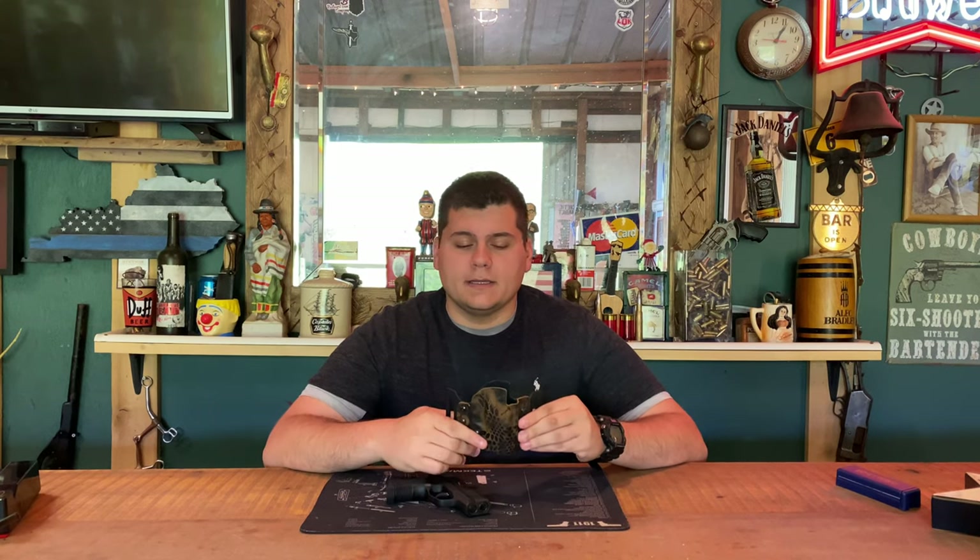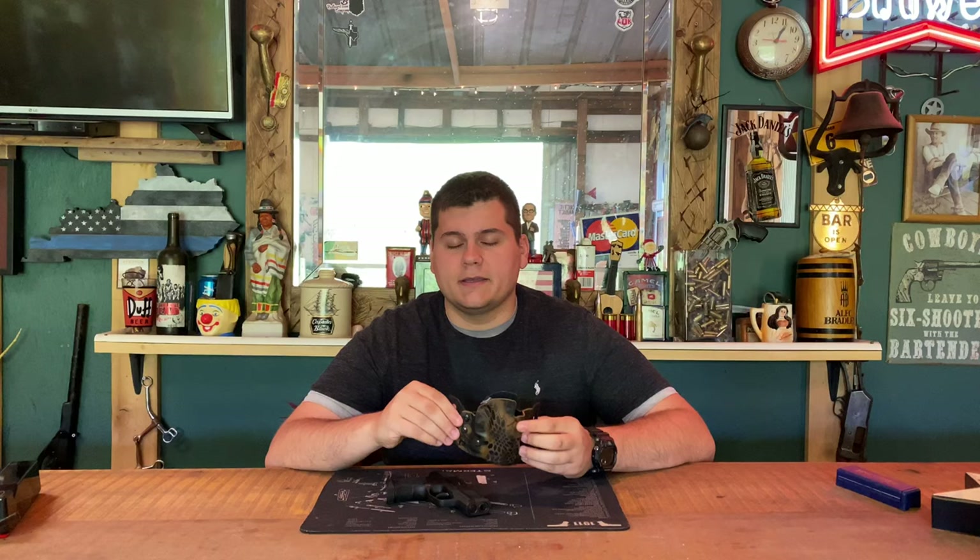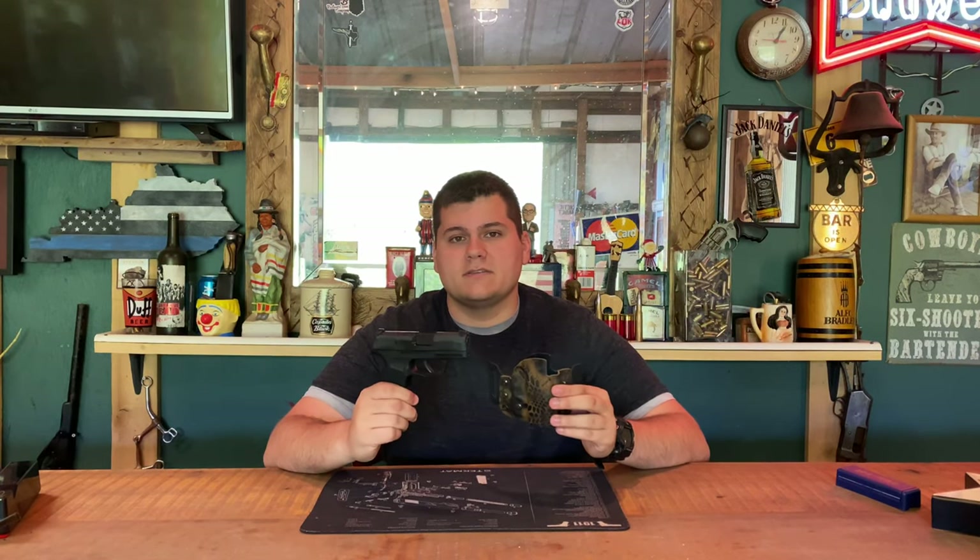Hey guys, today we're back with another product review. Today I'm going to be reviewing the Upper Hand Holsters outside the waistband concealed carry holster for a P365.